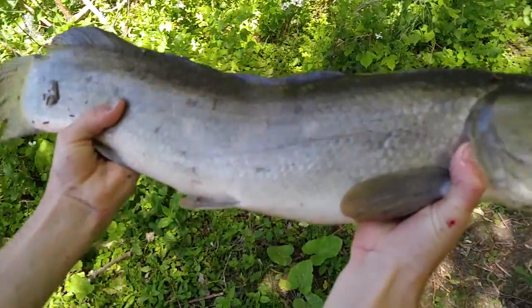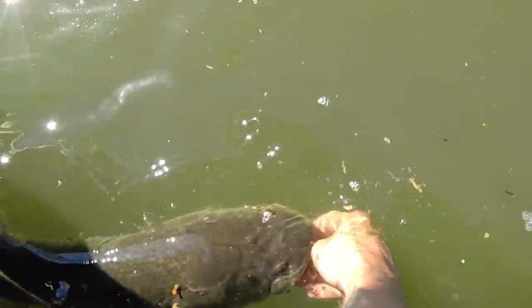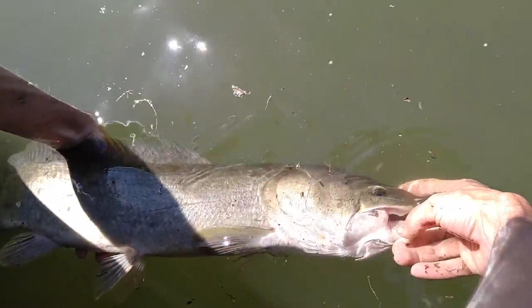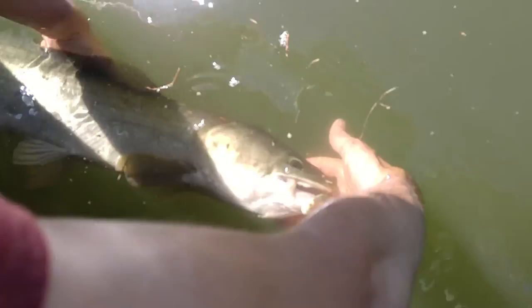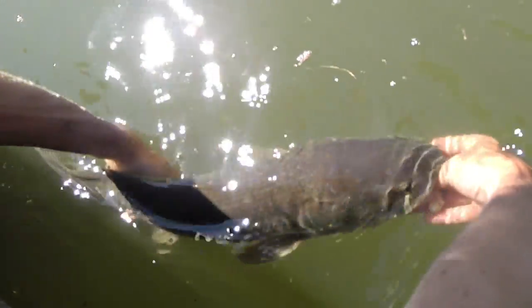Hey guys, so I just caught this huge bowfin. It is 28 inches, 5 pounds 4 ounces. So we're going to let him go now. Look at that beast! His jaw is a little ripped but he's still got teeth on there. He ain't going anywhere until he's good. Is he moving? Okay, there he goes.